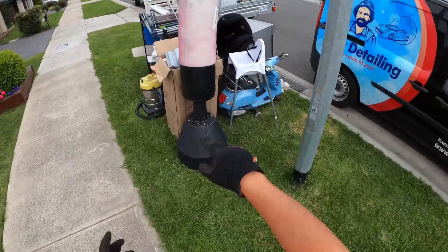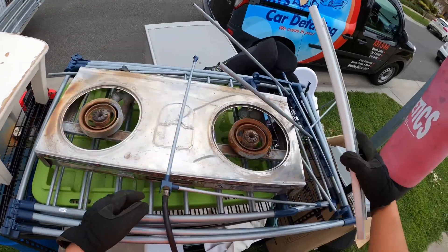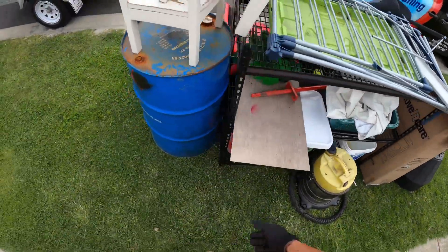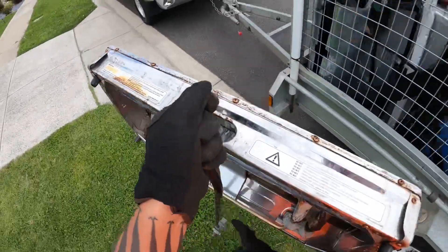Okay, next one. I see the dishwasher, yeah, and maybe this thing — yeah, probably not that, it's a bit of dead space.